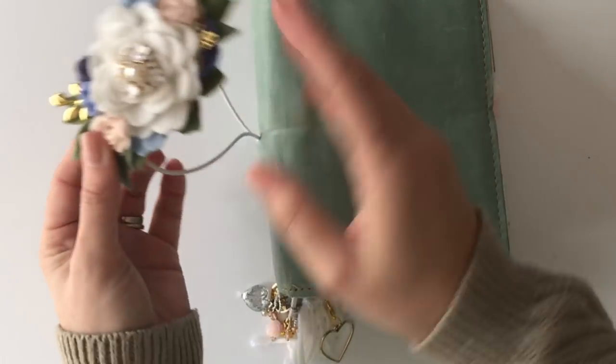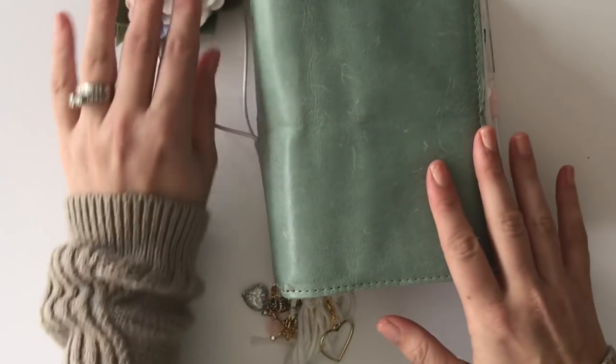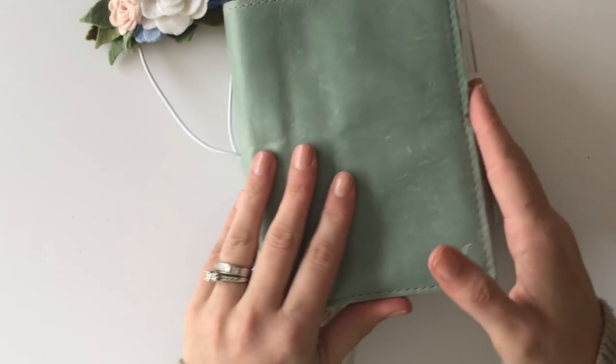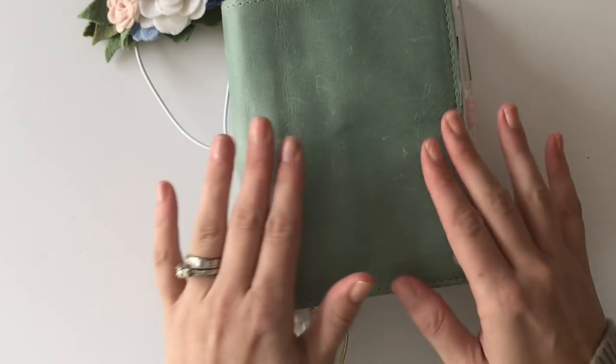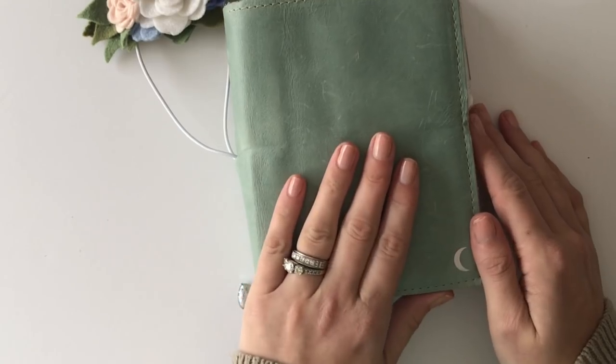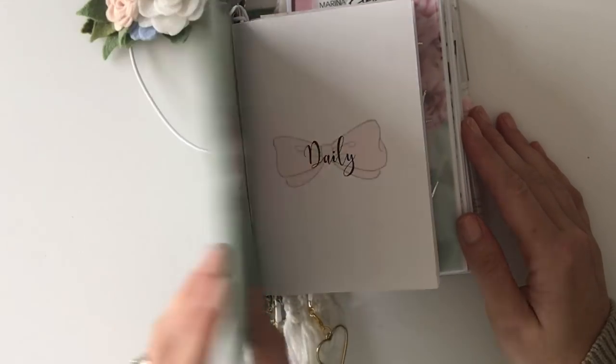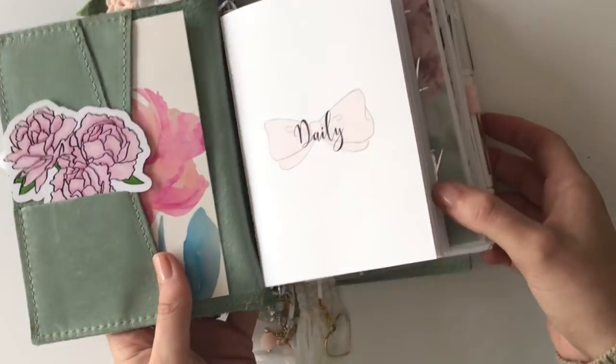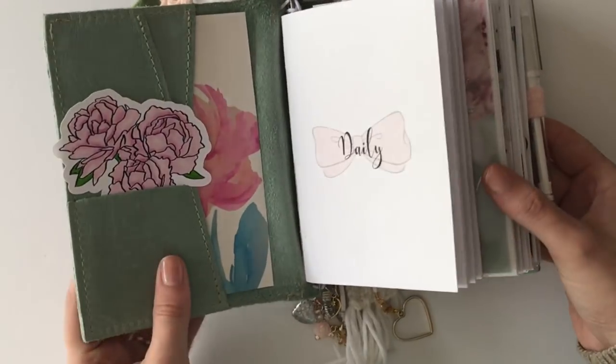It just feels like having a work of art on my planner, and they're durable. I'm able to keep it on while I'm using the planner, no problem. This leather is the sage leather from Foxy Fix — it's in their spice line and it's a greenish-gray color, and I absolutely love it.